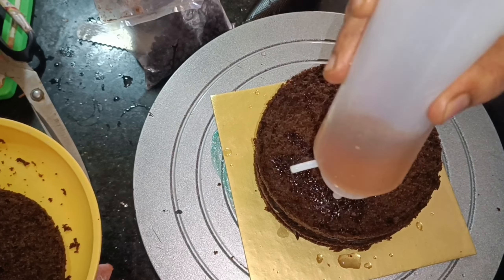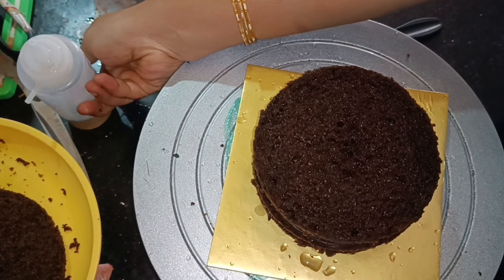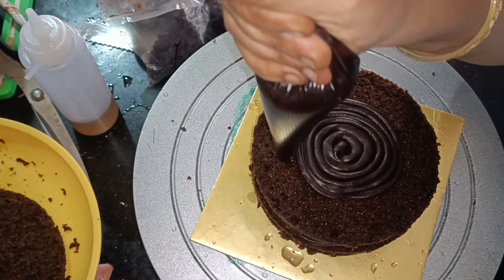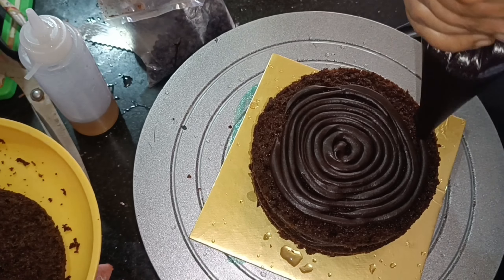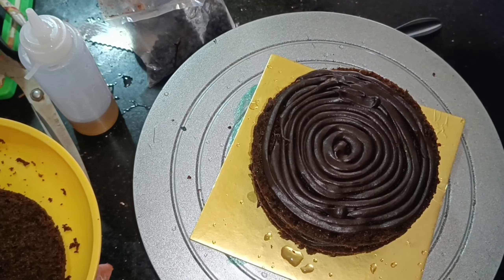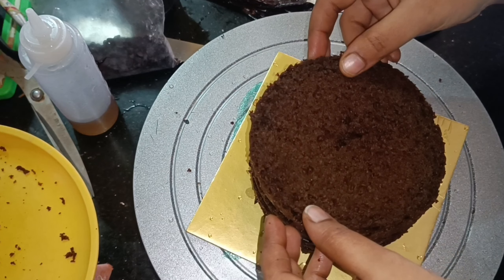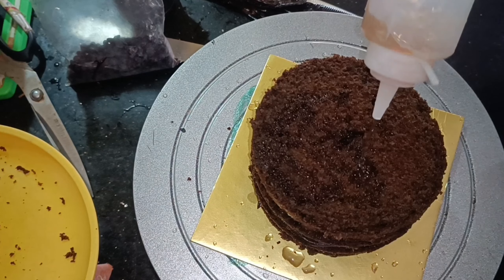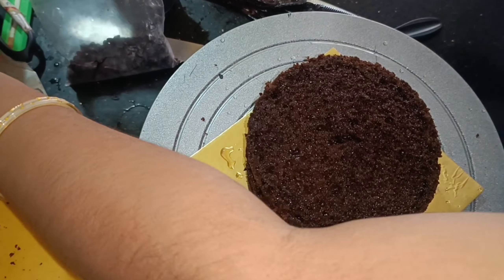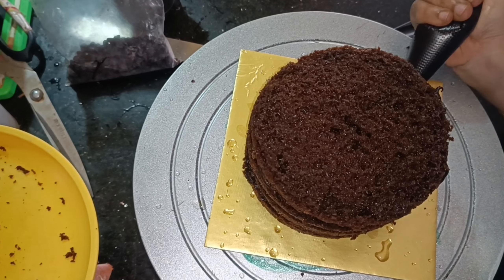We're going to sell this cake for customers. I'm going to tell you how to make this cake. I'm trying to make a video about it. I am practicing in December and this is the first time I am selling to customers. I am not doing truffle — it is the first time I am selling to customers. I am practicing a lot. If you are looking at this video, you will be doing it too. I am sharing my experience through this video. I am practicing with the first filling.